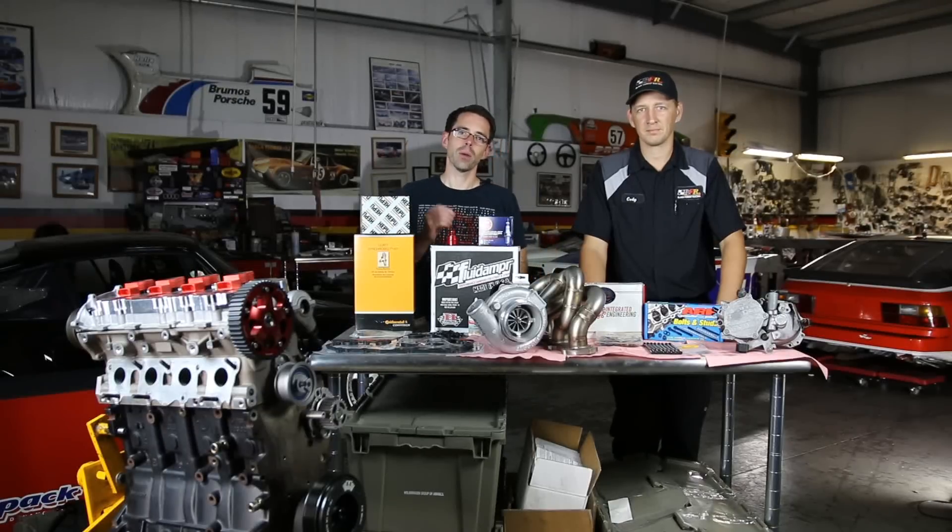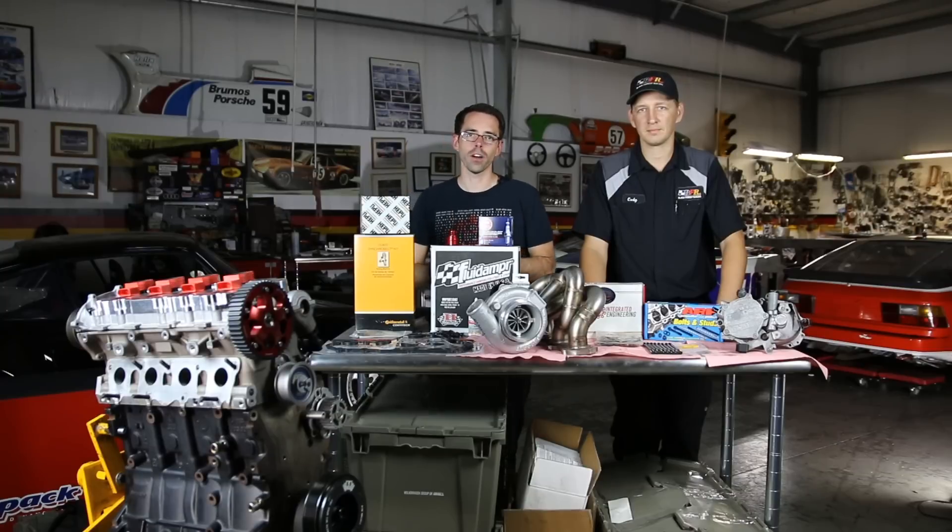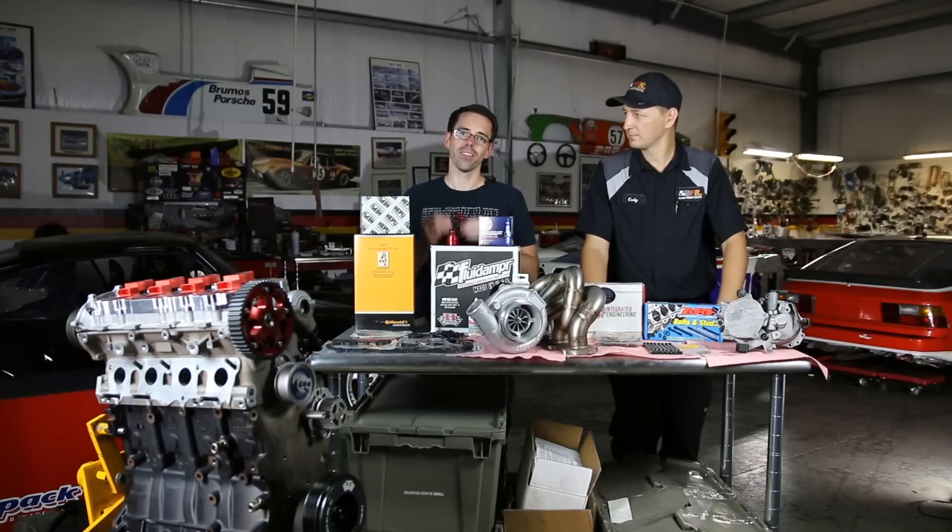Hey everybody, Paul from Deutsche Auto Parts. Today we're here at Black Forest Racing again doing episode two of our Project Mark V build. Today we're going to be talking about the top end of building our FSI engine.